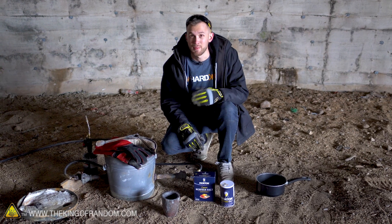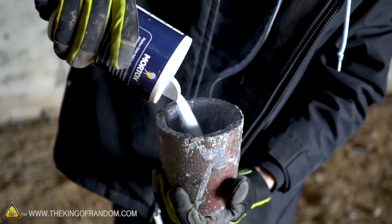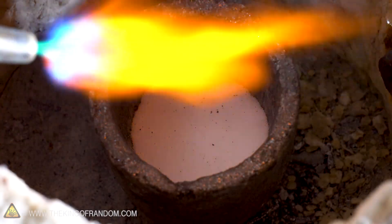Of course, we will need to be careful because table salt melts at almost 1,500 degrees Fahrenheit. So by the time it's liquid, it's going to be dangerously hot. Depending on how our experiments go today, in the future we may try pouring molten salt into things, onto things, or dipping things into the molten salt itself. Let's fire up the foundry.